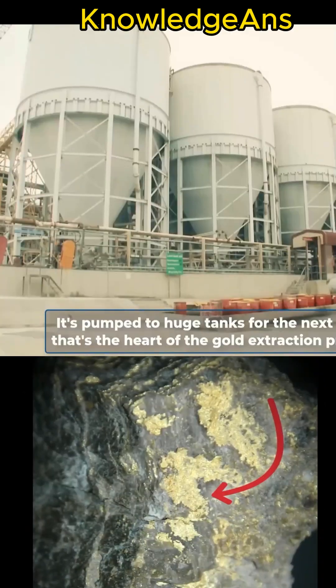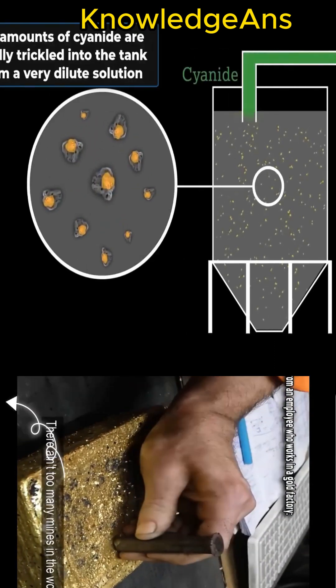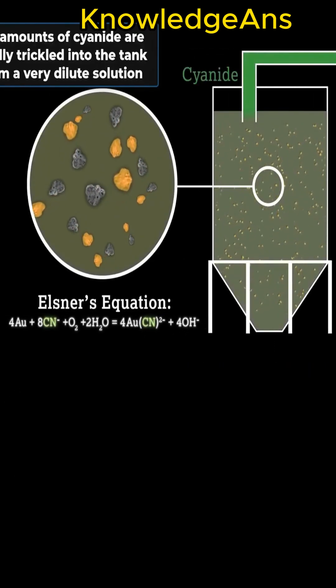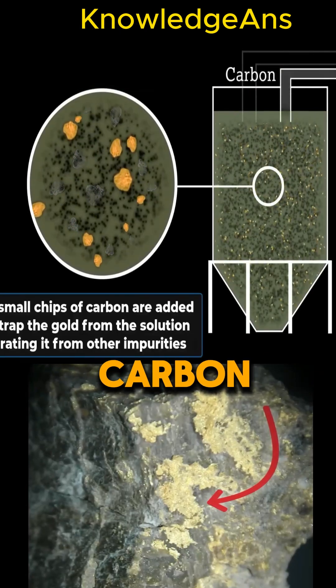The fine sand is then mixed with water to form a slurry liquid and sent to huge tanks. Then the cyanide solution is added in small quantities and carefully to the tanks to make a diluted solution inside them. Small strips of carbon are then added inside the tanks.